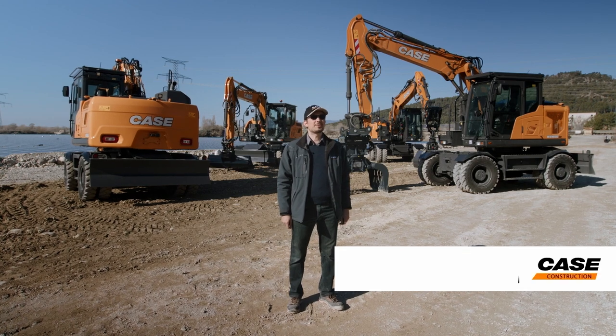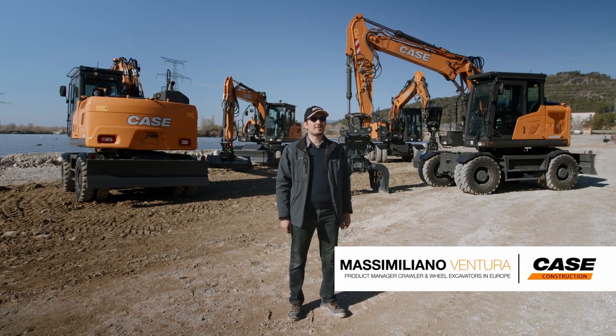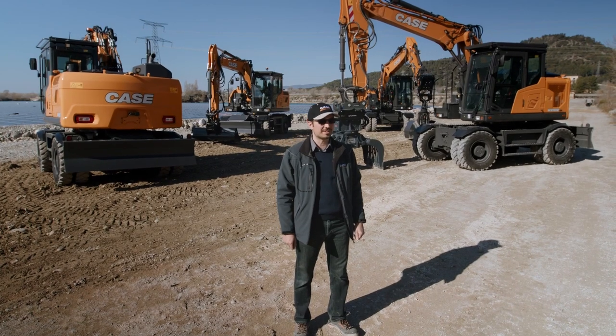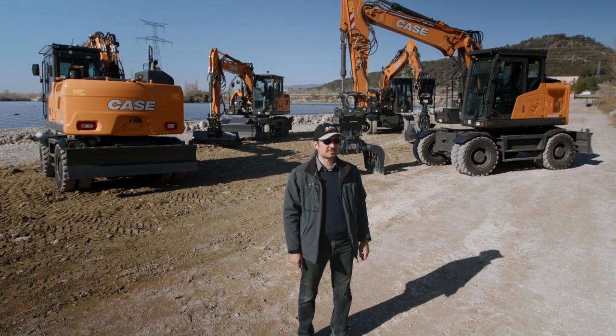Hello everyone, I am Massimiliano Ventura, product manager for crawler and wheel excavators in Europe. I am pleased to welcome you to the walk around of our very latest addition to the CASE product offering, the brand new E-Series wheel excavators.